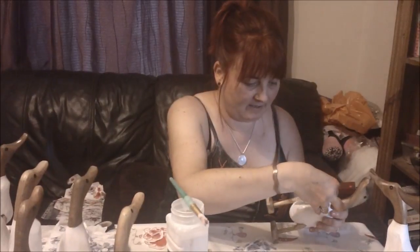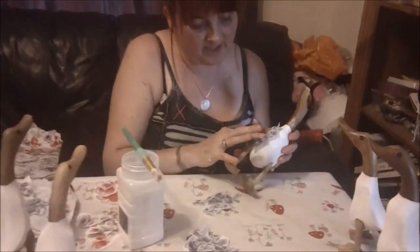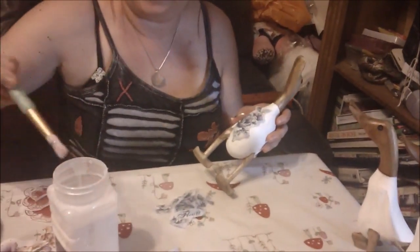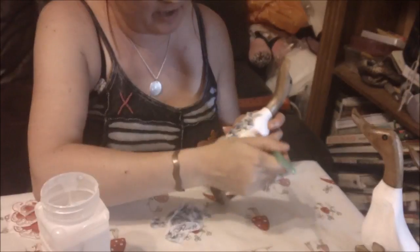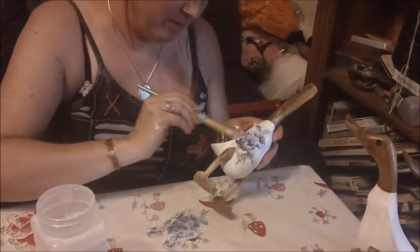Just push it down — this bit has already been separated so it is only one layer — and then use my brush to smooth it into place. Can you see it's quite vulnerable at this stage?